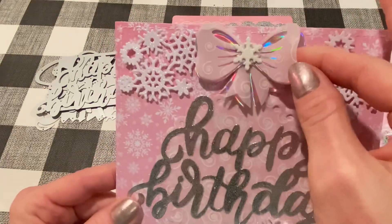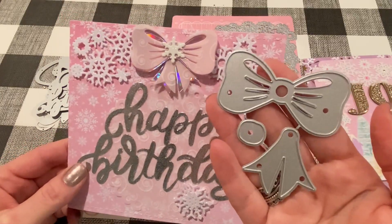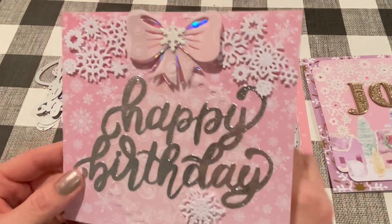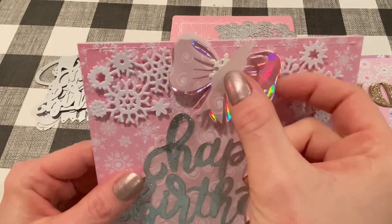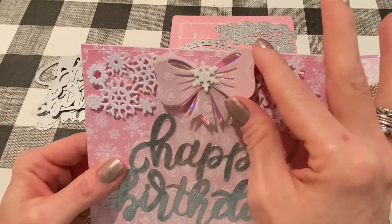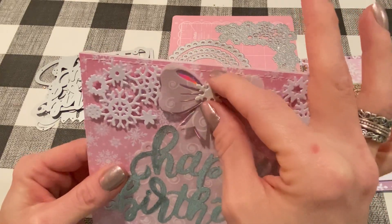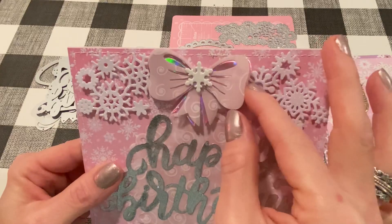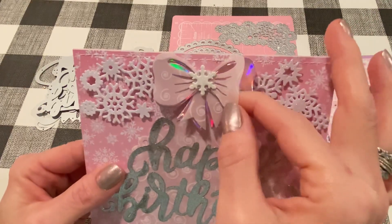For the bow, I used this die. I love bow dies, and this one I like because it's kind of flat, but you can layer it and make it a little bit bigger if you'd like. I cut it out of vellum — as you can see it's textured vellum — and then I used some faux leather in the back. Even though it's a thinlit die, it cut out faux leather perfectly. I cut it out twice and layered it, and then I put a snowflake bead that I had in my stash through the middle of it just to hold it all together. It came out so cute — pretty and feminine, moves around a little bit, and cut out really well. Very impressed.